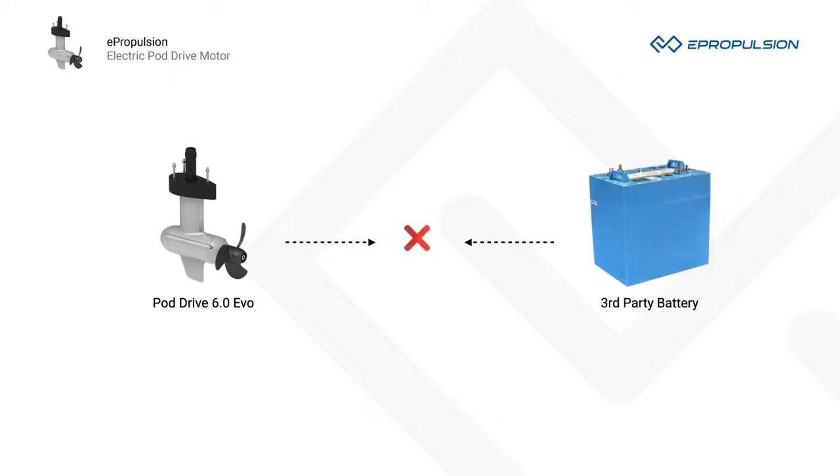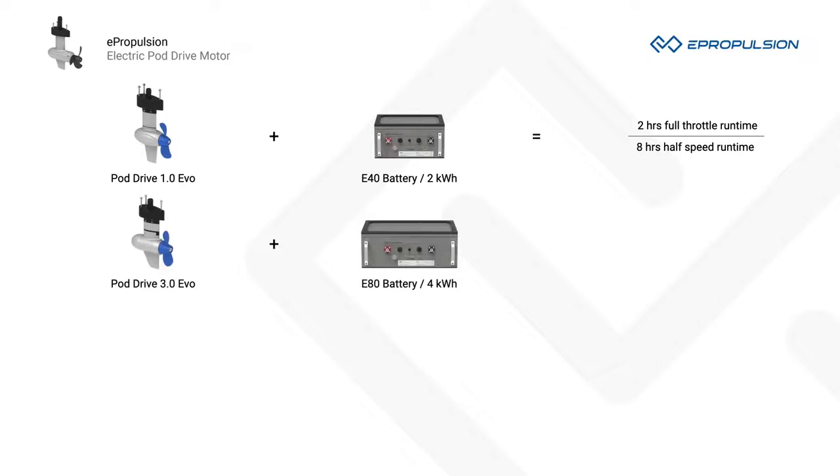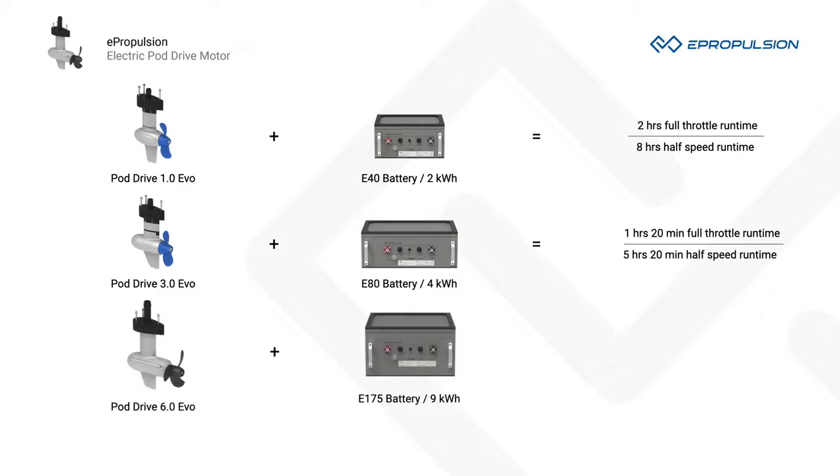With the 2 kWh E40 battery, PodDrive 1.0 EVO has 2 hours of runtime at full throttle and 8 hours at half speed. With the 4 kWh E80 battery, PodDrive 3.0 EVO has 1 hour and 20 minutes at full throttle and 5 hours and 20 minutes at half speed. With the 9 kWh E175 battery, PodDrive 6.0 EVO has 1.5 hours at full throttle and 6 hours at half speed. E-Series batteries have an incredible battery life of up to 3,000 cycles at 80% depth of discharge.